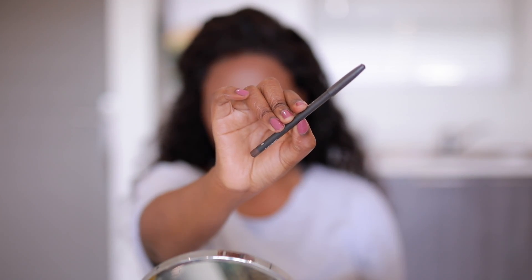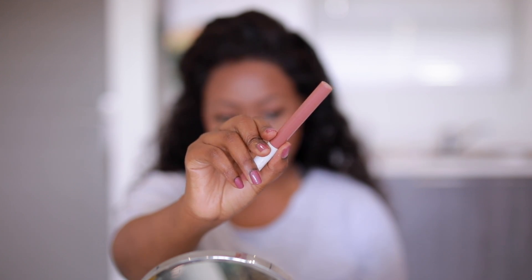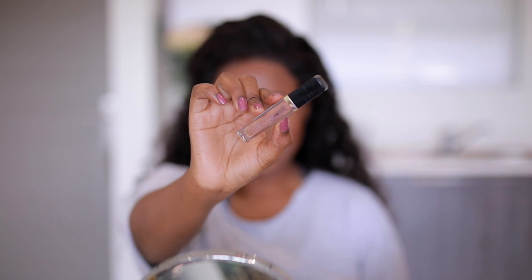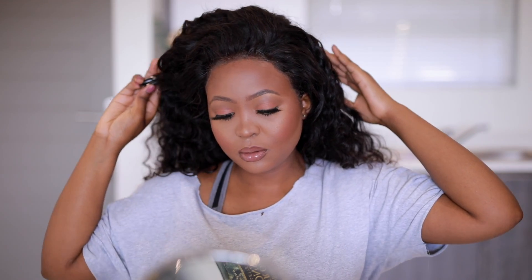For my lashes, I'm using Lash Me Baby in the style Dream. For lip liner I'm going in with MAC Chestnut — it's quite dark, but there are lighter shades for those who are lighter. For lipstick, I'm using the Maybelline Ink Crayon in the shade Trust Your Gut — I absolutely love this, I've run out and need a new one. For lip gloss, I'm going in with the Catrice Lip Gloss — it's amazing, gives a nice shine and blends your lipstick and lip liner together.